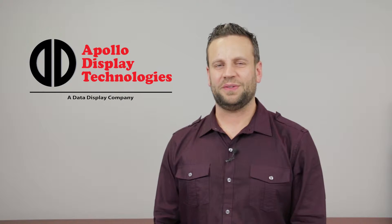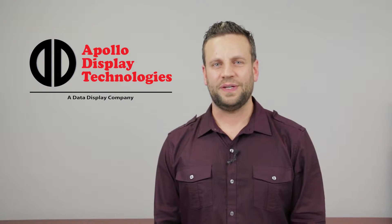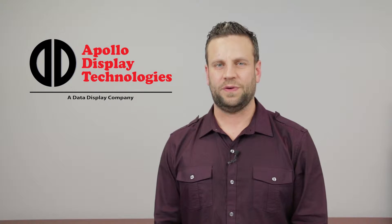Hello, thank you for choosing Apollo Display Technologies. In this video, I will provide a brief overview of our Prisma Eco3 LCD controller and a quick tutorial on how to correctly connect up your complete kit.